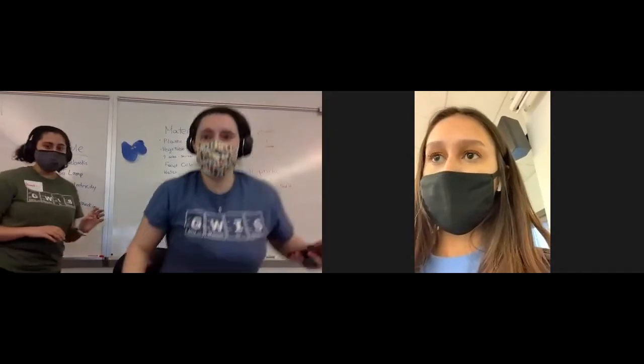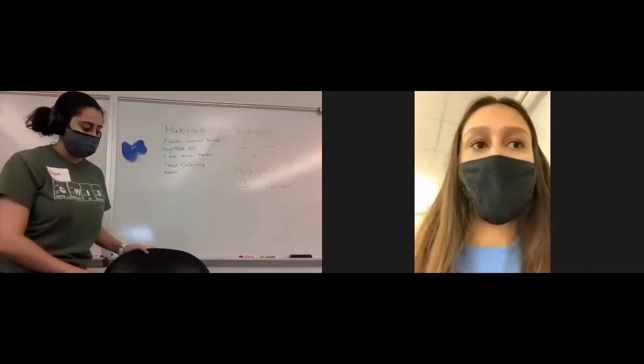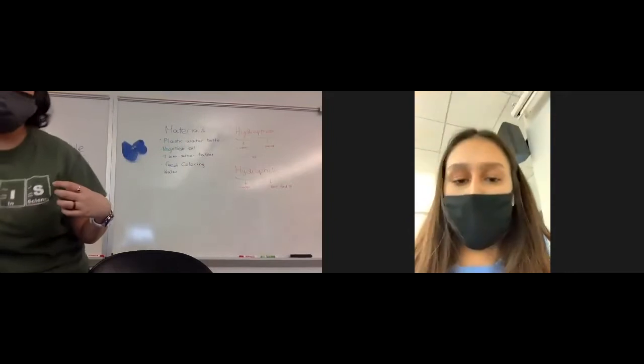Okay, hi everybody. My name is Hasty. You guys saw me probably the first day. I wasn't there Tuesday and Wednesday, but I'm here today. I'm going to walk you guys through the lava lamp lab.